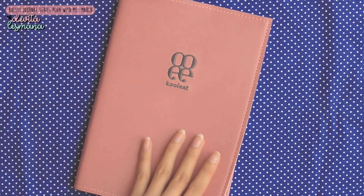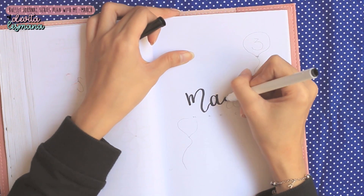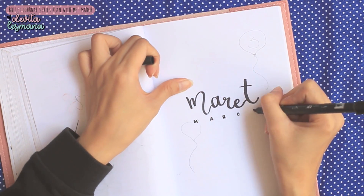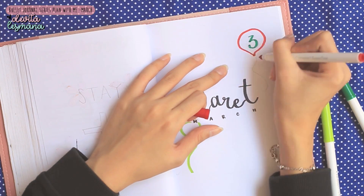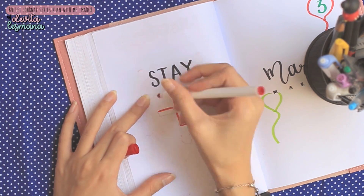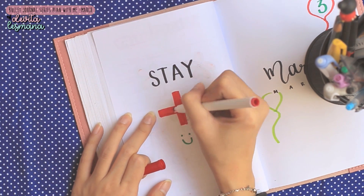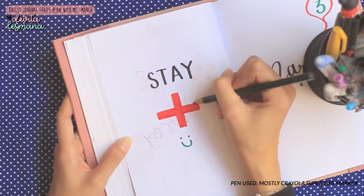Hey guys, welcome back to my channel. Selamat datang kembali ke channel Devita. So today's video is gonna be about a bullet journal video. Jadi kali ini Devita bikin plan with me untuk bulan Maret. Ya ini karena Devita tidak terlambat untuk bikin plan with me di bulan Maret, karena ini tanggal 1 — hari pertama di bulan Maret, jadi gak kehitung terlambat.